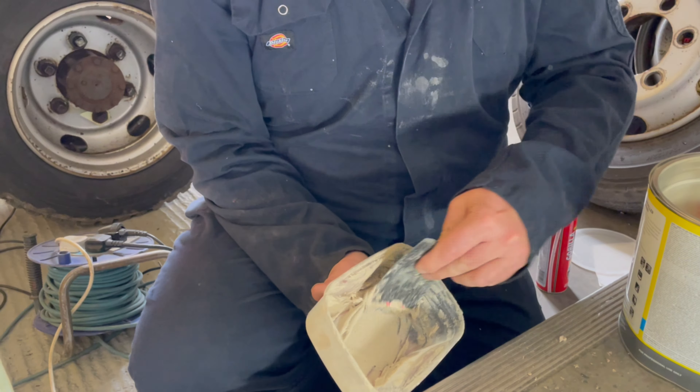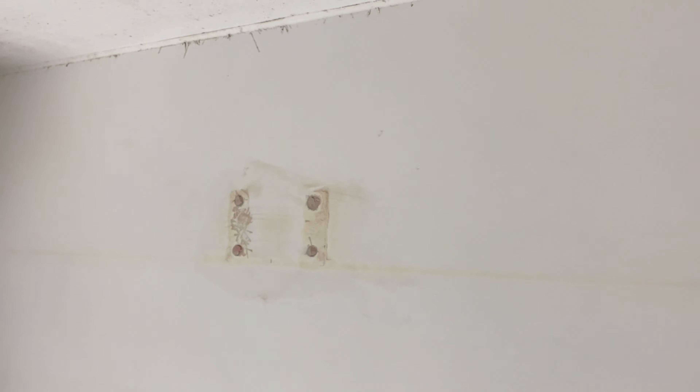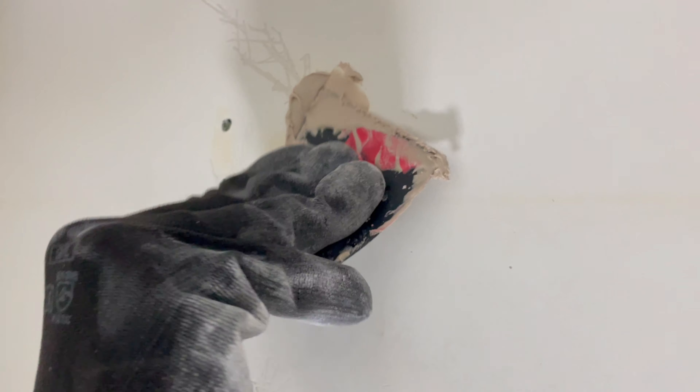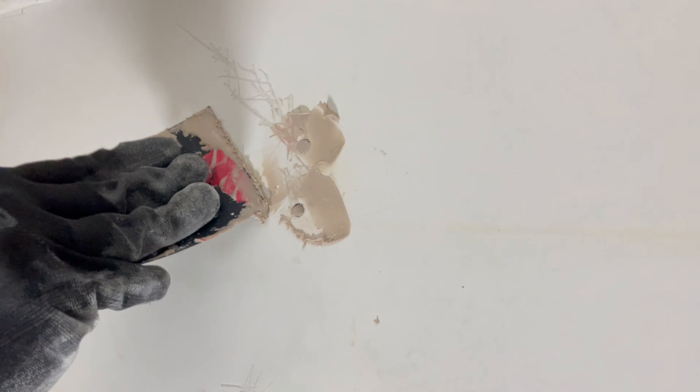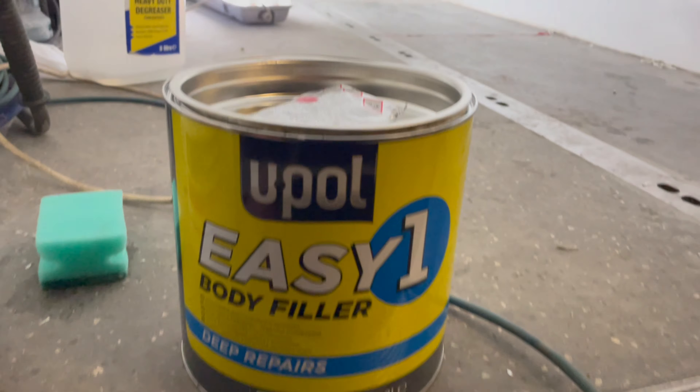While working to get the inside of the box smooth, we're using U-Pole Easy One Body Filler. It's a lot of filling and a lot of sanding.